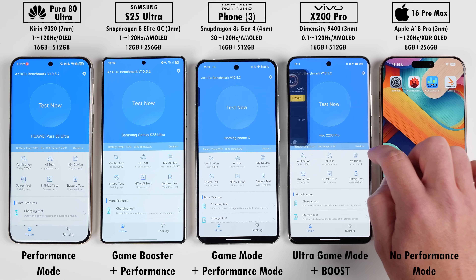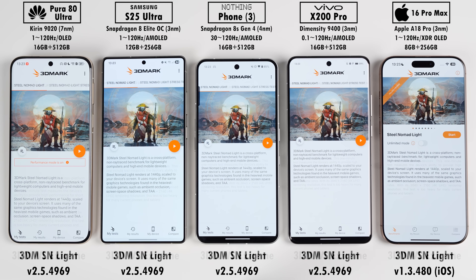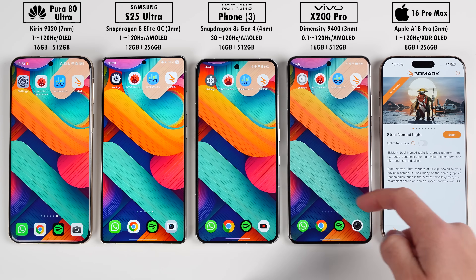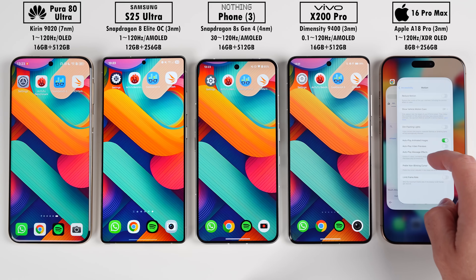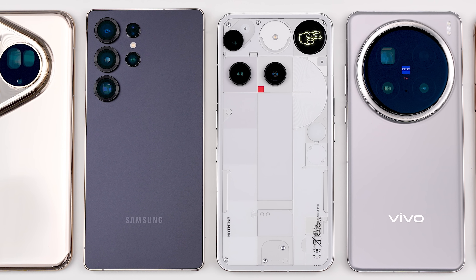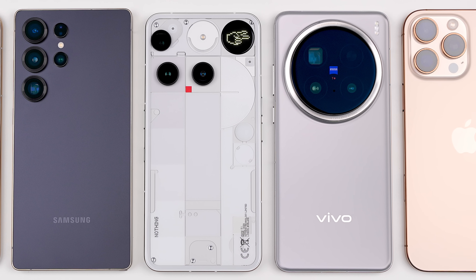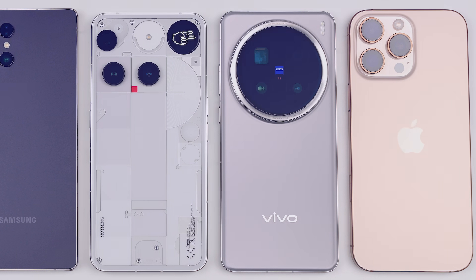We'll be running the latest versions of Antutu version 10, Geekbench 6, 3DMark Wildlife Extreme, and 3DMark Steel Nomad Lite. In between each benchmark we'll note each phone's temperature changes. Which devices will come out on top in terms of efficiency and cooling? And will the Huawei and Nothing Phone be able to keep up? This is TechNik — let's find out.